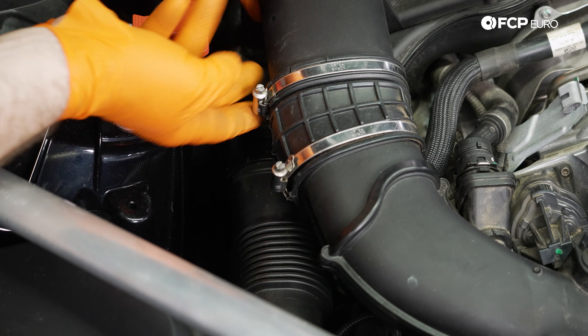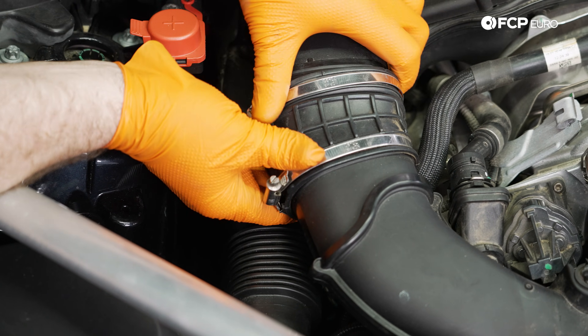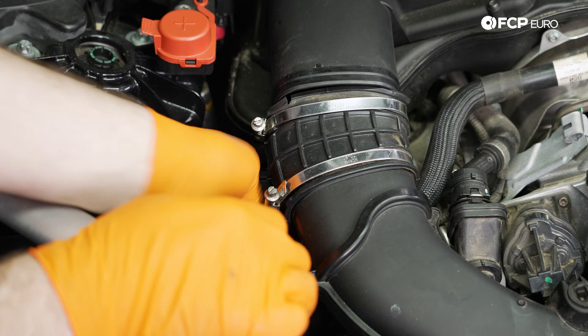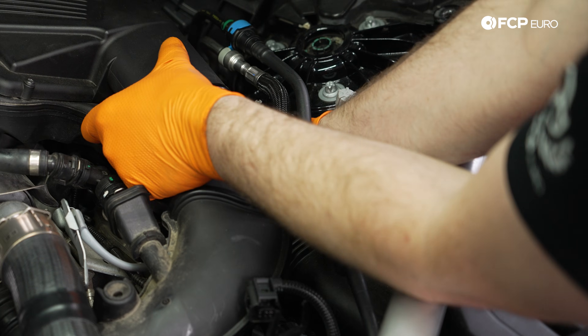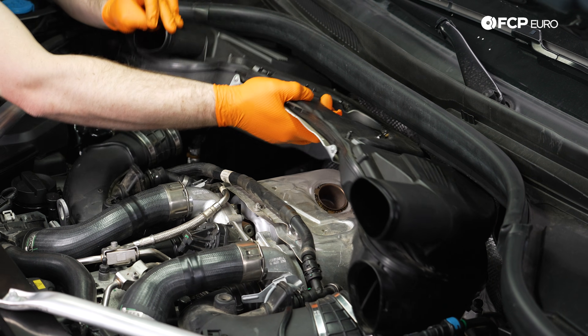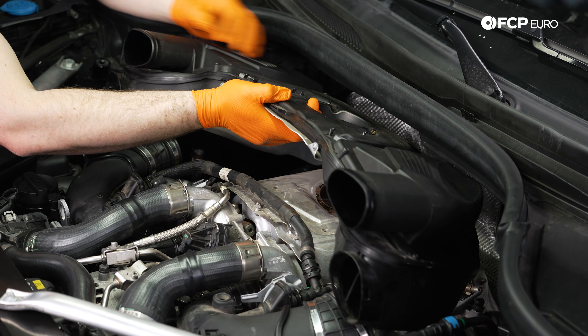With this airbox now loose, we can slide off this rubber boot and then come down below and disconnect the air duct from the airbox and push it back. We're going to repeat the process on the driver's side. Now that that's all free, we can pull the airbox out.